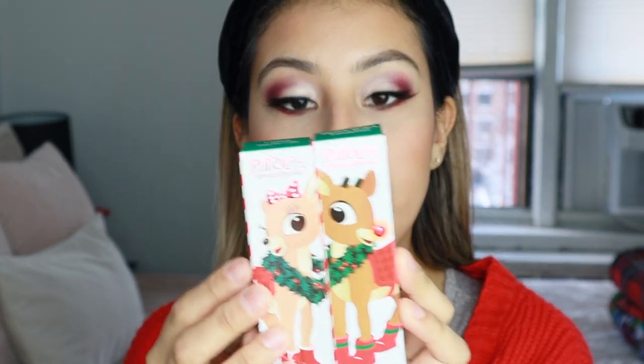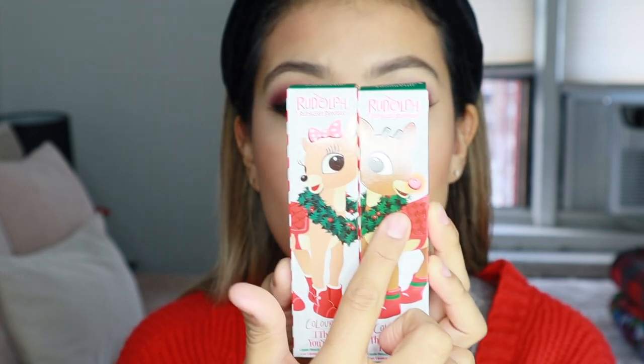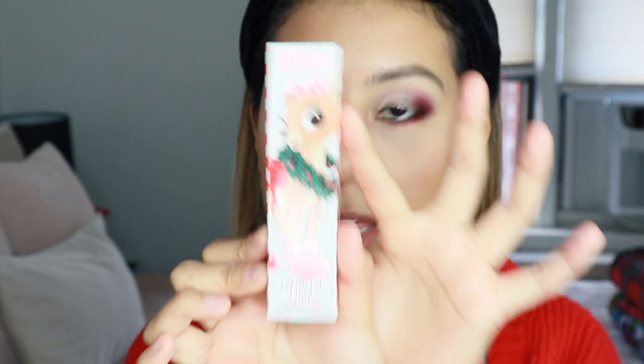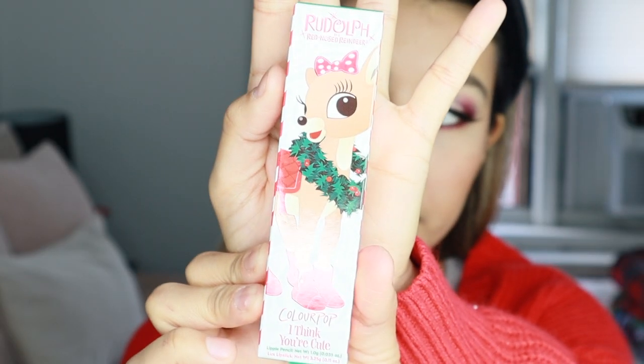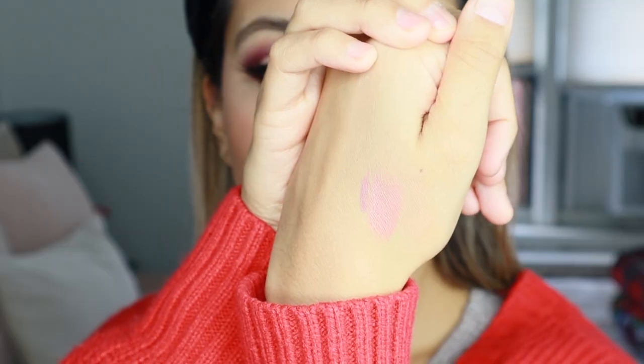So these are the only two lip products that were in the collection, and of course the packaging is adorable. This is the packaging — this is Clarice, and this is Rudolph. They're just so cute. So you get both a luxe lipstick and a lippy pencil — that's what comes in them both. Let me just swatch them for you. The lipstick is just so beautiful — it's so glittery and so festive. I love it so much. I'm terrible at swatches.